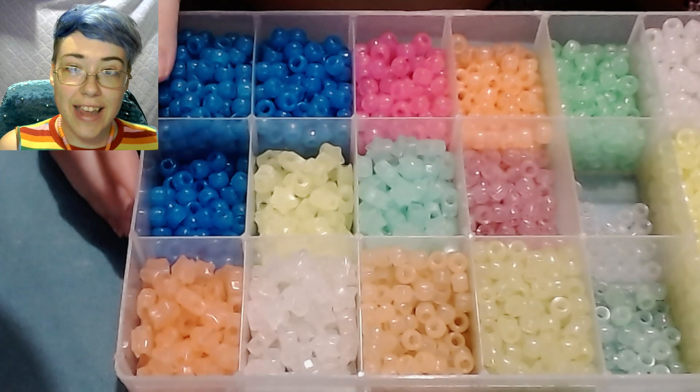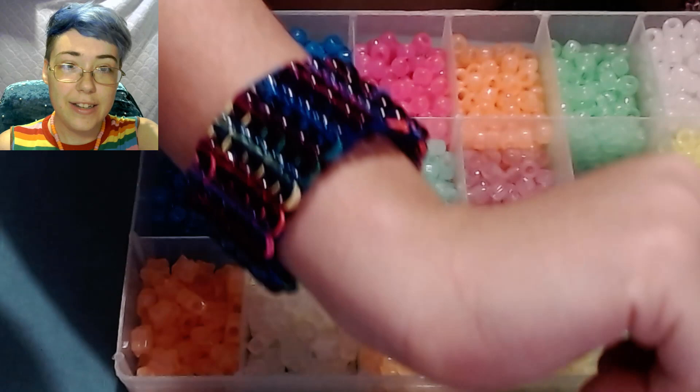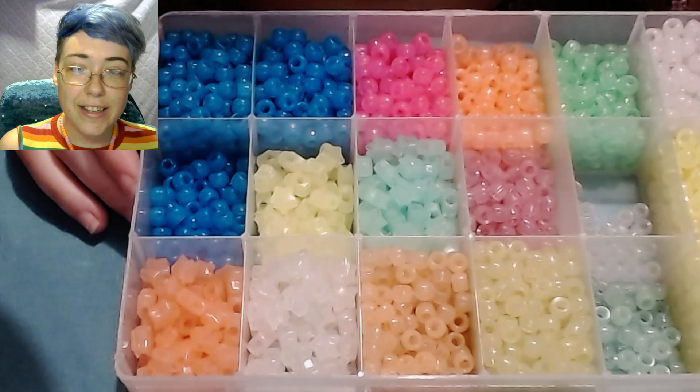Hello, welcome back to another candy tutorial. Today I'll be showing you how you can make a square stitch candy cuff just like this one.